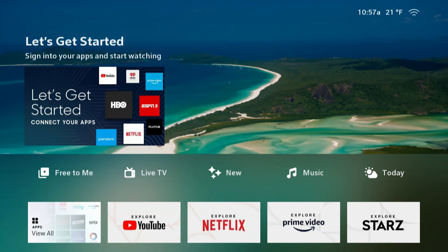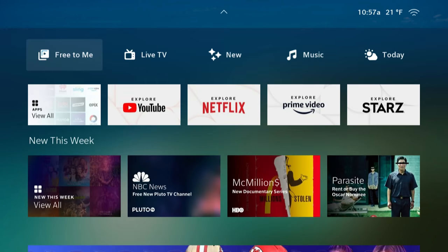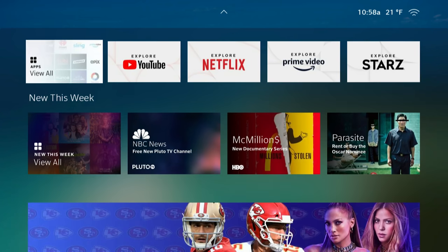Now that we are into the interface and everything is all set up — I've connected my Netflix account and logged into my Amazon Prime Video account — let's talk about how to navigate the interface and what we see here.